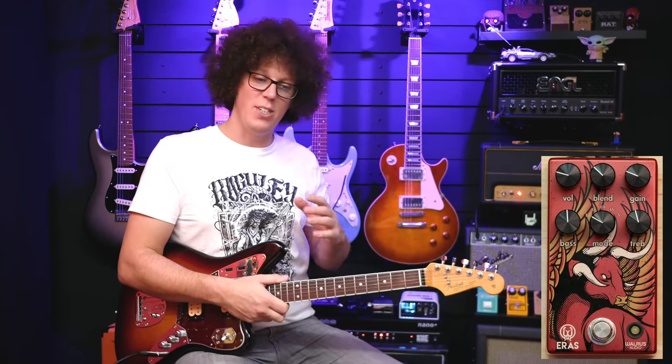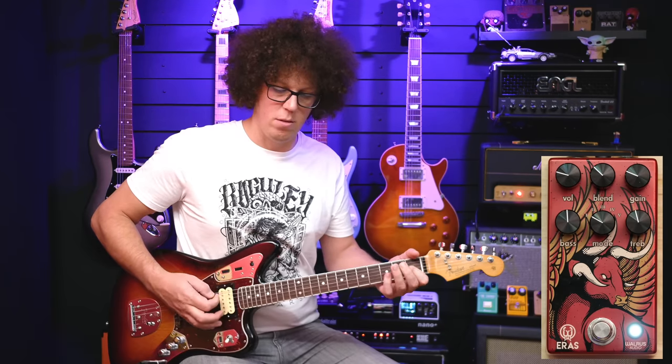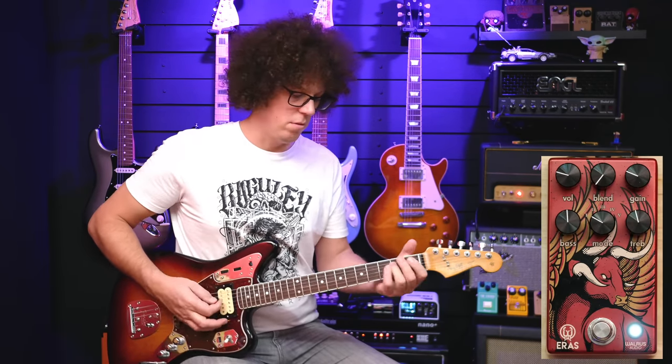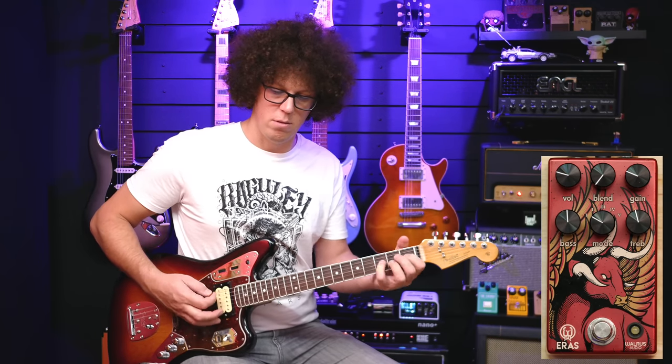The first thing you probably notice is the clean blend changes everything. You can use that setting to have a faux sort of one-amp-clean one-amp-dirty sound — it sounds like using two amps. Or you can use it for bass, blending in some of the original signal. You could also just mess with the amount of distortion through a distorted amp, or blend in more of a prior overdrive or distortion placed before the Eras. I think this makes it extremely versatile.